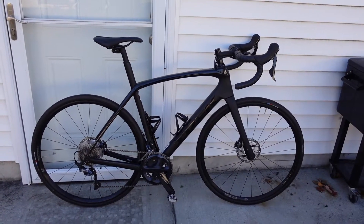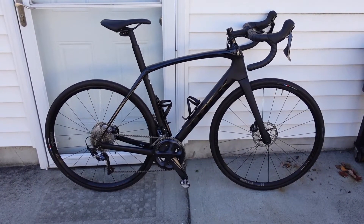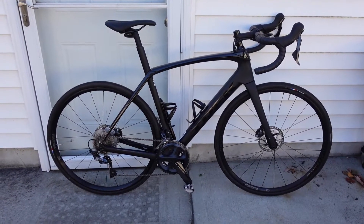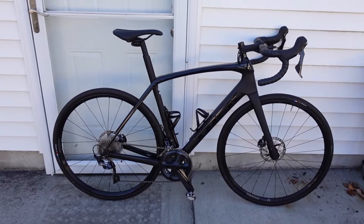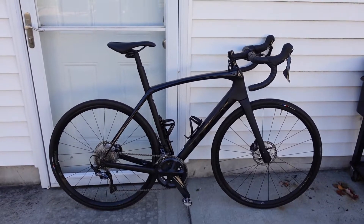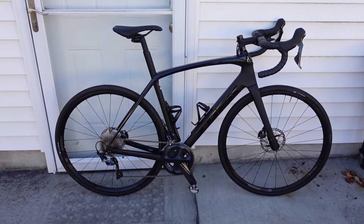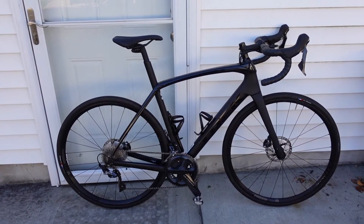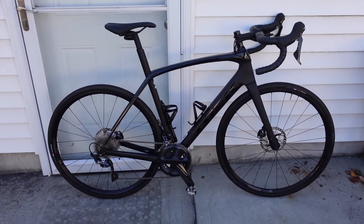So who shouldn't buy this bike? Racers looking for the lightest and stiffest race bike. I was going to buy this bike about a year ago but went with the TCR because if I could only have one bike and mostly ride on the road, I don't need the super big tire clearance of an endurance or gravel bike. Also, cyclists who already have a dedicated race bike and a gravel bike — this would be redundant. If you want off-road, use your gravel bike; on road, your race bike.